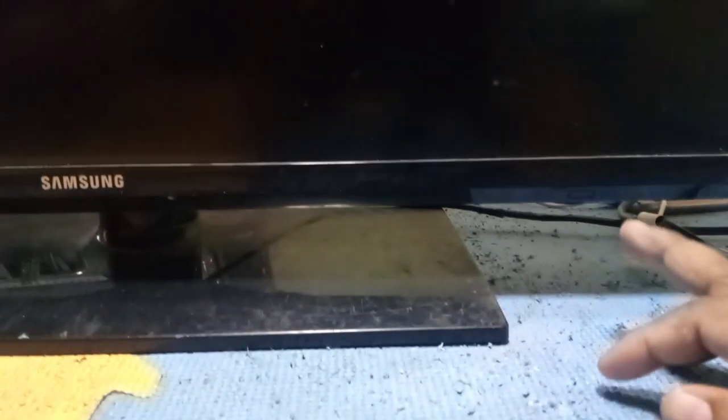Hi, welcome back to my channel. We have here a Samsung 32 inches LED TV. The TV is open normally, sound is good, backlight is also good. But the TV screen has no picture. Let's plug in the TV, watch and observe the TV screen. As you can see, there's a backlight but there is no picture on the screen.